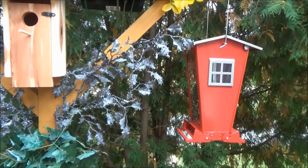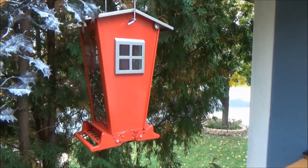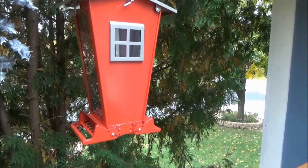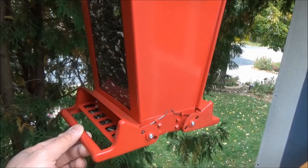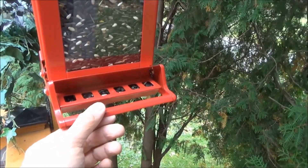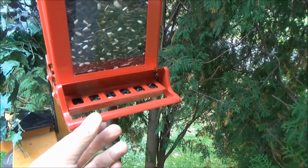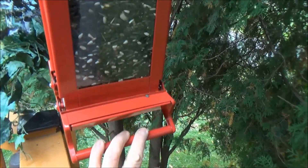I did some research on the web and went to a home improvement store, where I saw they sell some bird feeders called the 'Squirrel Buster' bird feeder. I bought one from Menards, which is a big home improvement store in the upper Midwest. What it has is a tray and also a cover. With the weight of a bird landing on it, the cover will not close, but with the weight of a squirrel climbing on it, the cover closes and there's no way the squirrel can eat the seeds.